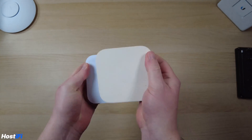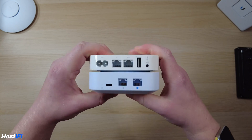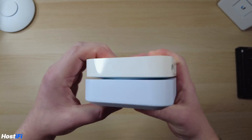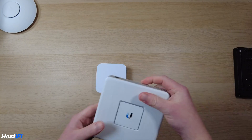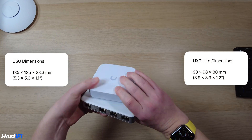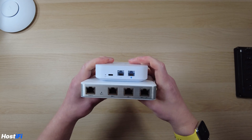Here are the two devices side by side. The Airport Express has a similar situation: power, two ports — one for WAN, one for LAN — USB for a printer, and a 3.5mm jack for audio. And then the USG3P and the UXG Lite next to each other — you can see a much smaller footprint. The USG did have some rack accessories from third parties, and I understand there'll be rack accessories for the UXG Lite as well, however nothing official has come from Ubiquiti just yet.